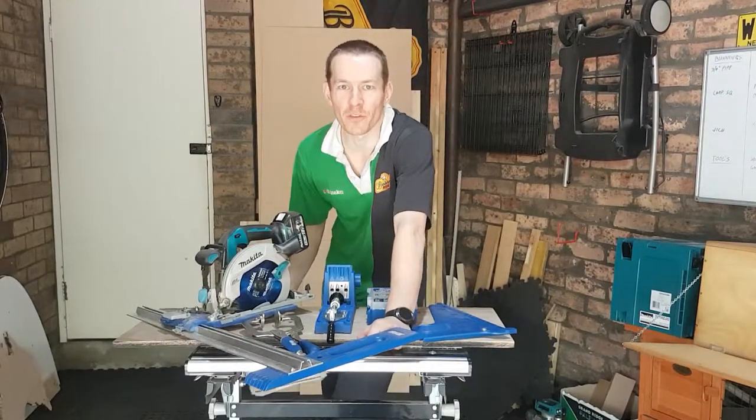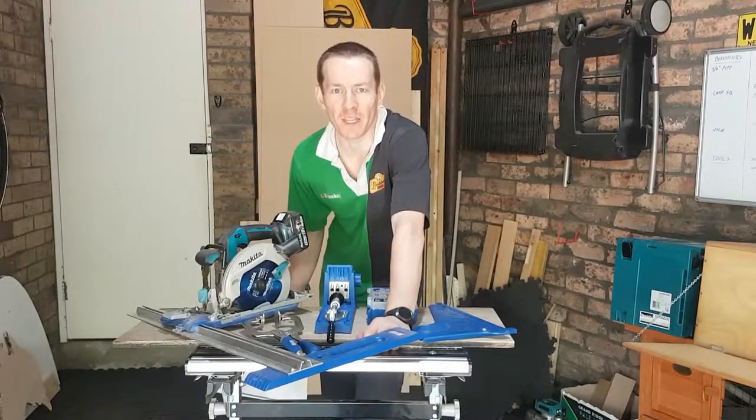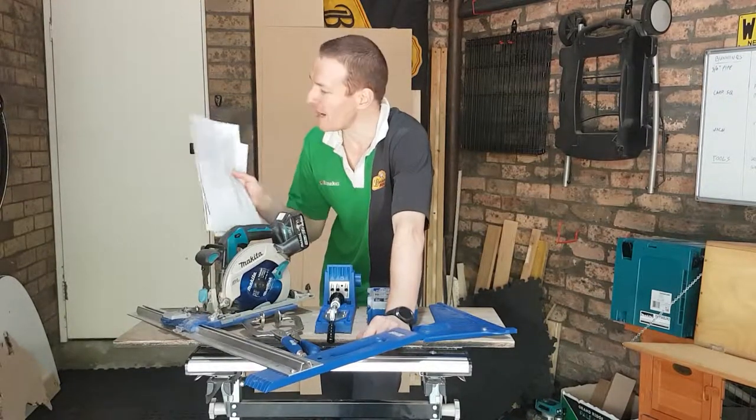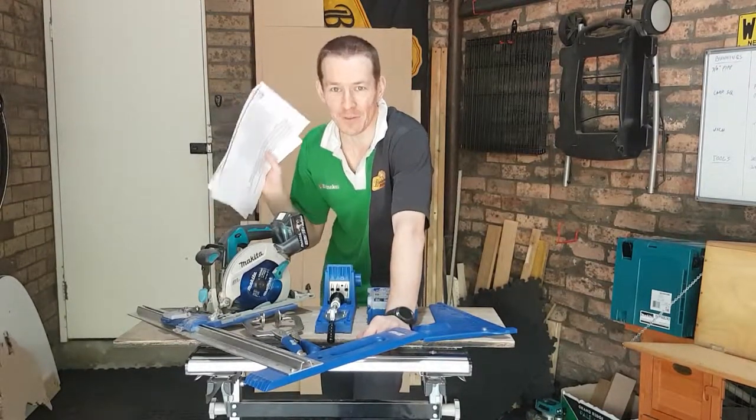G'day guys, welcome to another installment of Fix Fingers Over Complicating Stuff. Well, hopefully not this time, because on this project I'm actually going to use plans for the very first time.